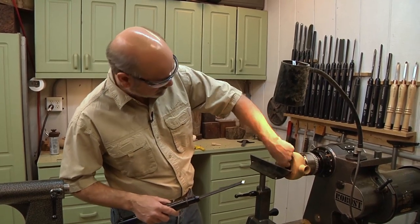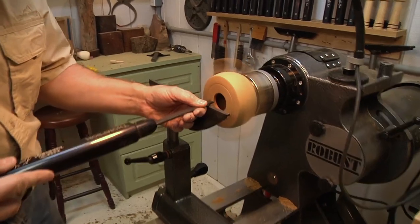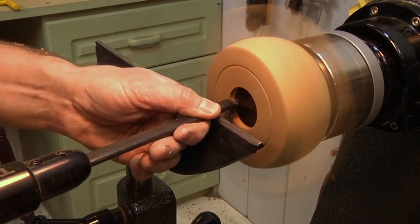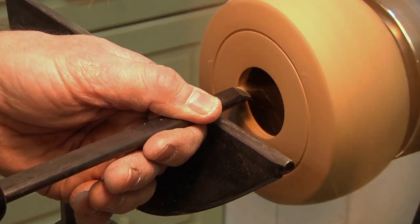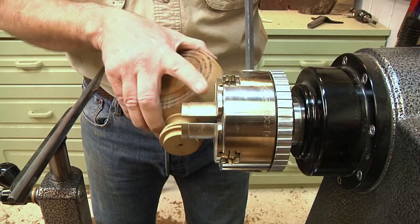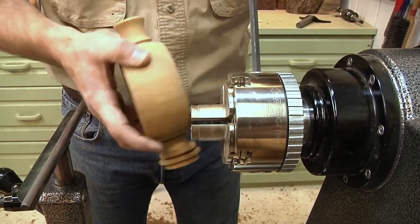The wall thickness is perfect. Now just one last cut before we take it off and turn it around — we're going to put a dovetail on the inside of this lip. Now I've put my extended pin jaws on here, and that little dovetail I cut is going to fit right on there.